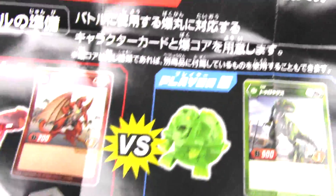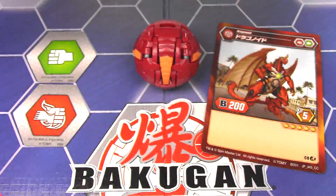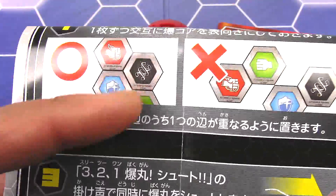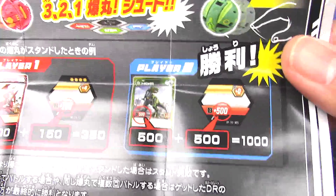And the flipped version of it. And then we have a simplified version of how to play Bakugan and how to arrange your Baku cores onto the playing field. That's pretty much what we already know from Bakugan.